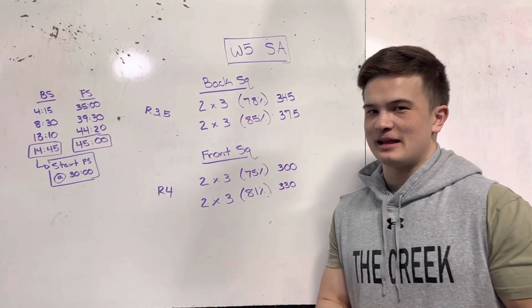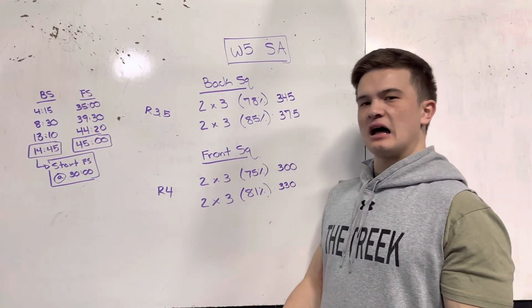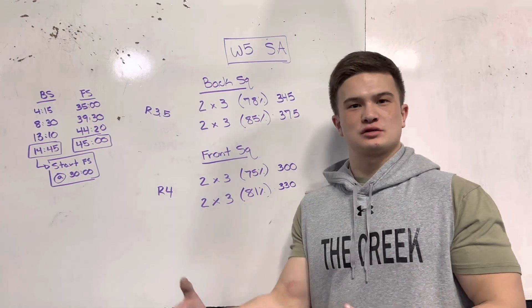The second set at 78% for 3 reps felt much better. The body was starting to warm up and starting to click. I think 2 of the 3 reps were really, really solid. That first rep again was not my greatest, but not terrible. And again, no belt, no sleeves.